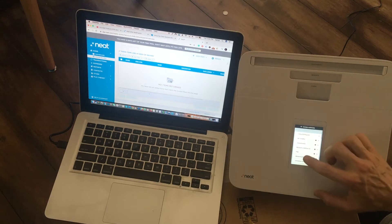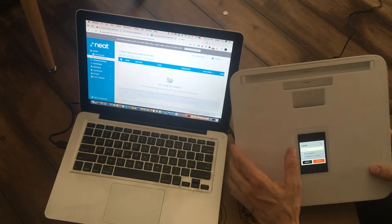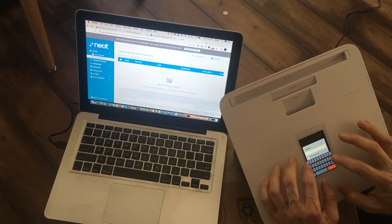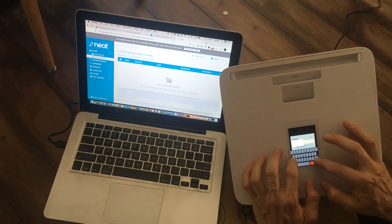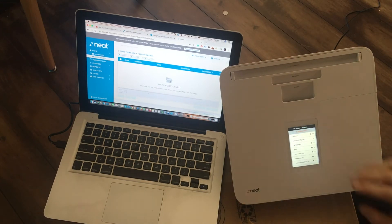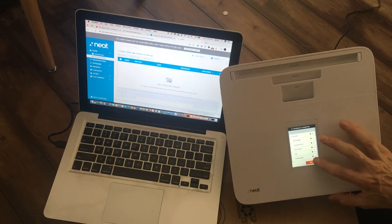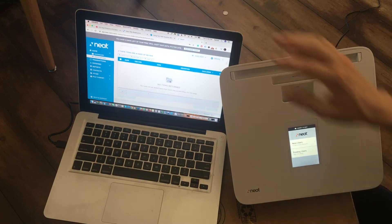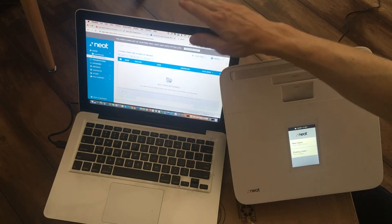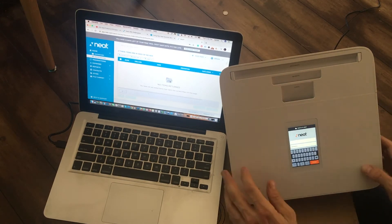Now we're going to find your Wi-Fi — I'll find mine and put in the password. It's connecting now. I put in my password, chose the right network, and now I'm connected. Next it asks new user or existing — I'm going to sign in with my existing account, which is the one I just logged into on the computer. Put in your username and email.